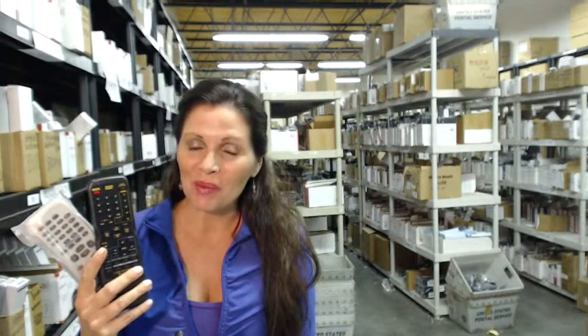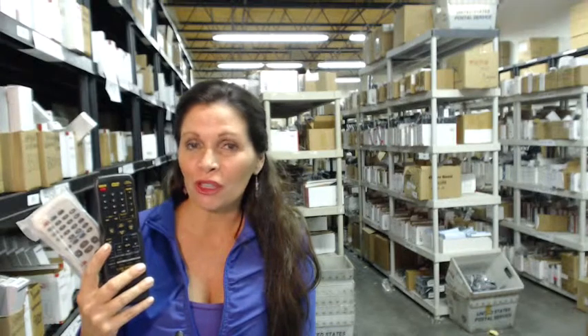So you need to order a Sylvania TV DVD remote control. You've come to the right place. Just click on the link right below this video, order your Sylvania remote control, and it ships today.